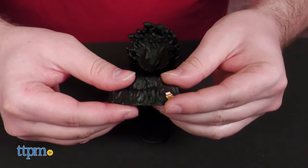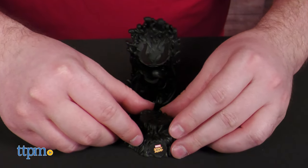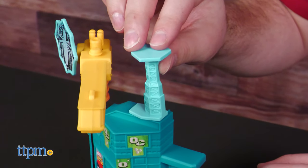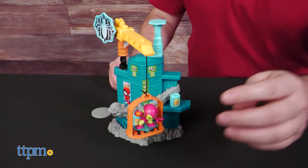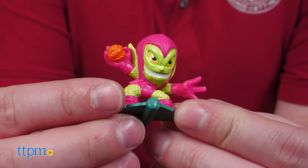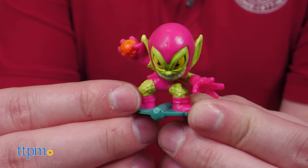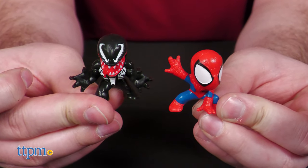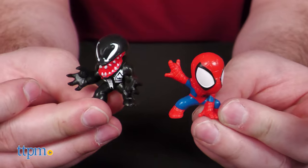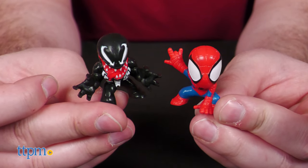Inside you get parts to build a base of some kind, a launcher, your figures, and a set of stickers. The figures themselves are made of a rubbery material, which is good because they're going to be flying high and tumbling on the ground. They're well detailed and nicely painted with a mini cartoonish aesthetic that's very appealing.